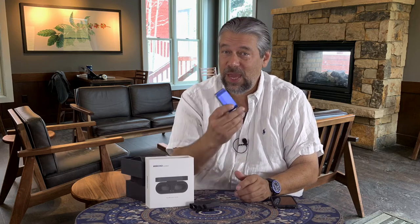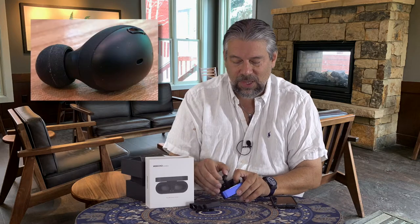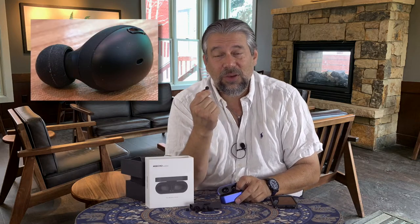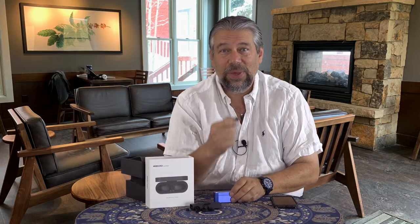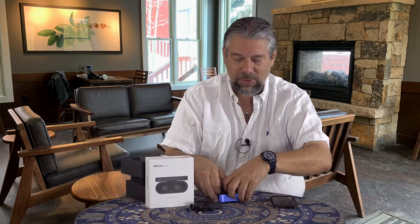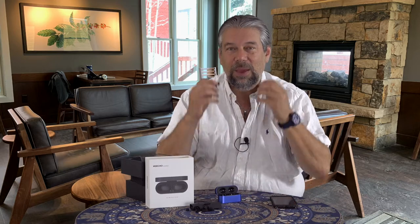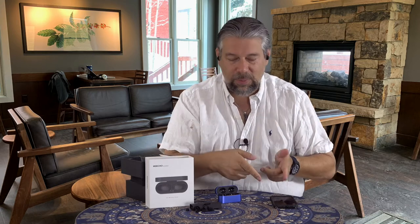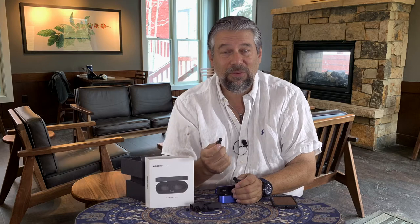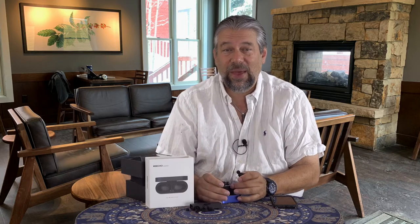They are IPX6 waterproof, though the case is not waterproof — just the earbuds. They have 48-hour battery life, which is very impressive. The earbuds themselves run for six hours on a charge, and you can get seven to eight additional charges off the base, which is actually very impressive. They auto-pair, so if I take them out and put them in my ears, by the time they've traveled to my ears — left channel, right channel — I'm already paired up with my phone. You can also use the earbuds independently, so if you want to use one for phone calls while the other is charging, it'll figure all that out for you.